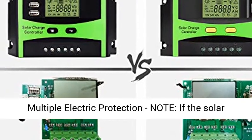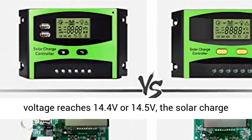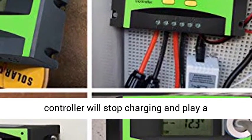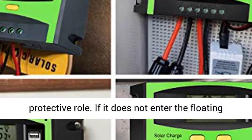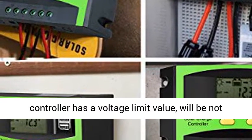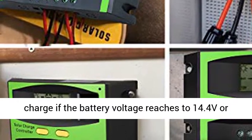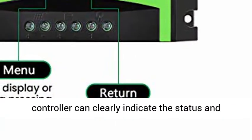Multiple electric protection. Note: if the solar charge controller is set to 12V, when the battery voltage reaches 14.4V or 14.5V, the solar charge controller will stop charging and play a protective role. If it does not enter the floating state, please don't worry — the solar charge controller has a voltage limit value and will not charge if the battery voltage reaches 14.4V or 14.5V.